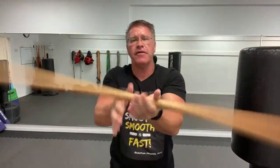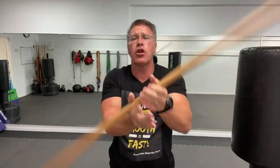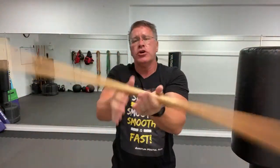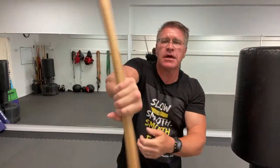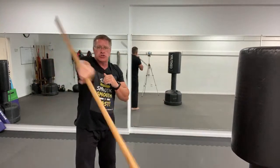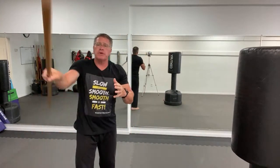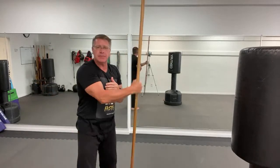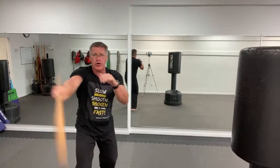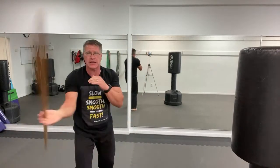Spinning the bo — spinning your staff — is the same thing as jumping rope. Go hand to hand, then after that, go into a figure eight motion. Slow is smooth, smooth is fast. Take your time. The purpose of this spinning is not to intimidate or create some Darth Maul cone of protection — it's not a shield. You're not using a double-bladed lightsaber.